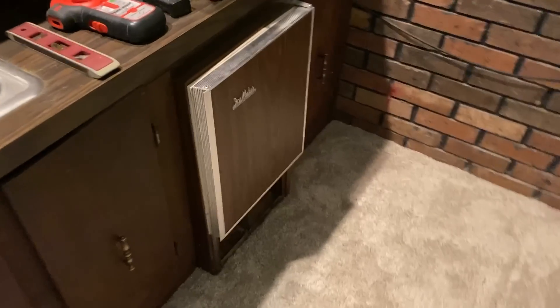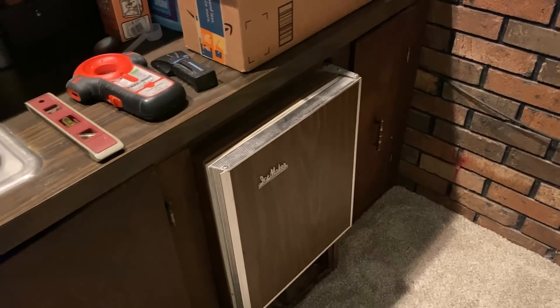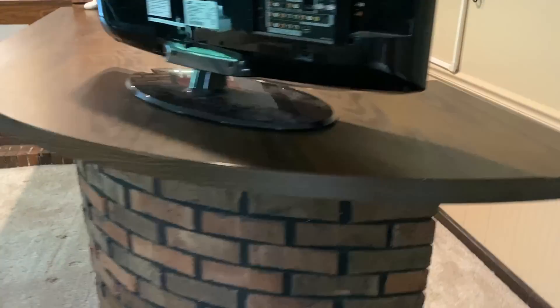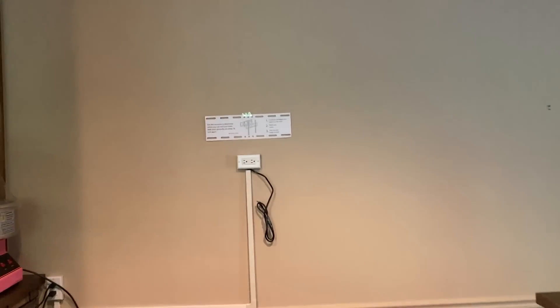We've got an old ice maker down here from the 70s that doesn't work — it needs to be replaced — and we're going to get a nice new mini fridge to put in there. We need some seating to put around the bar as well, and we have this older TV that I thought would be great to get mounted on the wall.